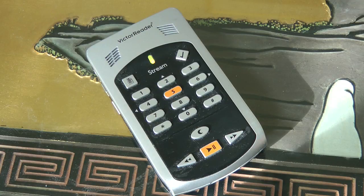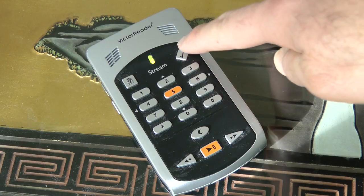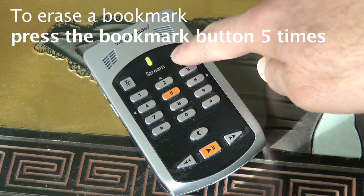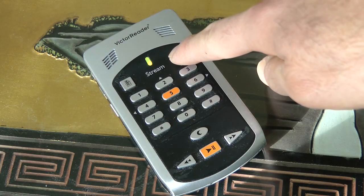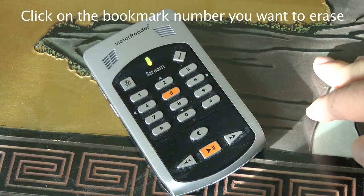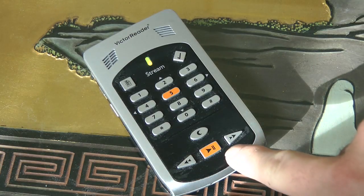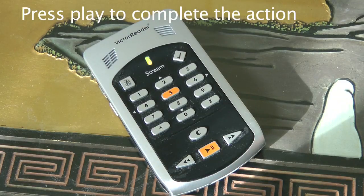Now if I want to erase bookmark 2, I'm going to press the bookmark button 5 times. It cycles through: 'Go to bookmark,' 'Insert bookmark,' 'Start highlight bookmark,' 'Bookmark list,' 'Remove bookmark.' I'm going to remove bookmark 2, so I press 2, then hit play — it says Bookmark 2 removed.